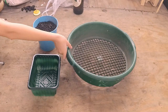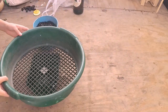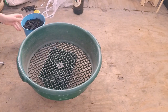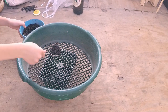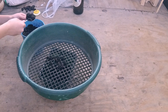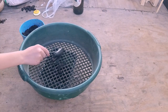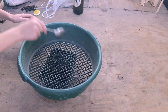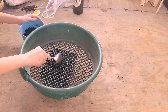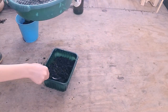Let's start with the first variety. Get a soil filter or sieve and put it over your mixing tub. Then get some mud and put it through the soil filter into your mixing tub. Keep doing this until your mixing tub is about halfway full. That's about enough.